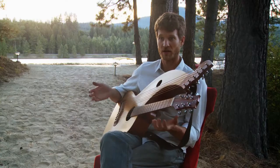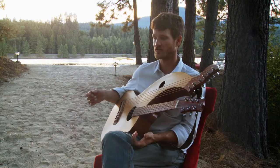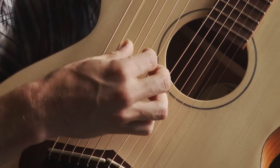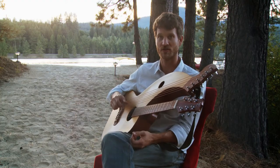Technically, any guitar player can play the harp guitar. This is a guitar with a few extra strings. Any guitar chord works. You can merely add the bass notes in on the harp strings when you want to, or don't play them until you're comfortable. The more you play the harp guitar, the more you're going to want to play those harp strings.